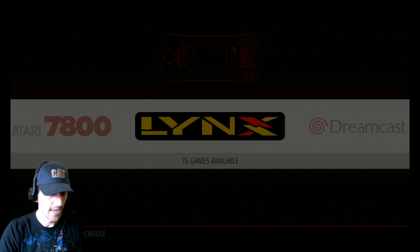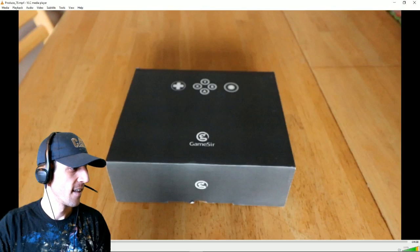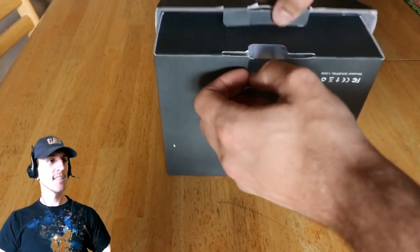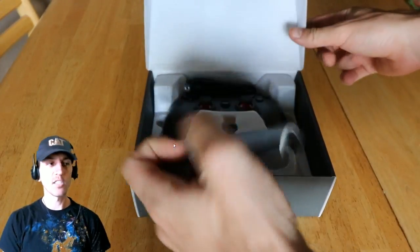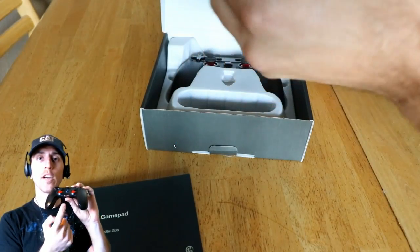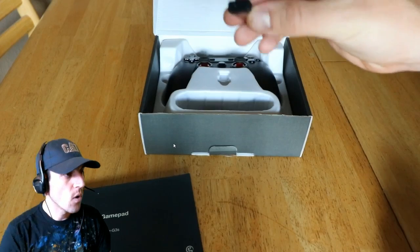Here's the box — it's very pretty. Pull down the latch and open it up. This is what you're gonna find: a little instruction manual, which is important because you do have to press different buttons and the power button to go between Android, Windows, or PlayStation 3.